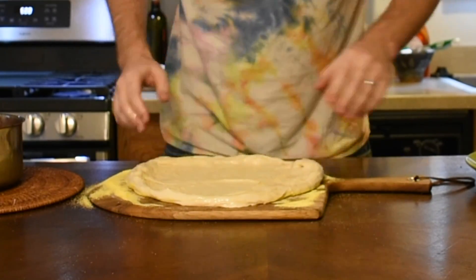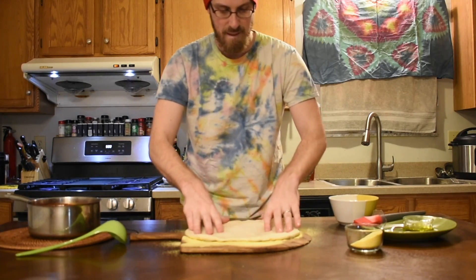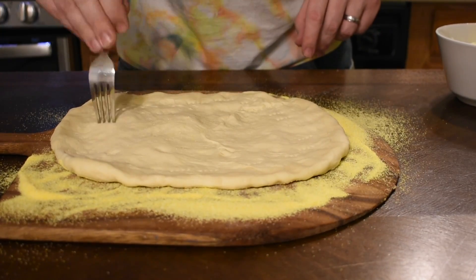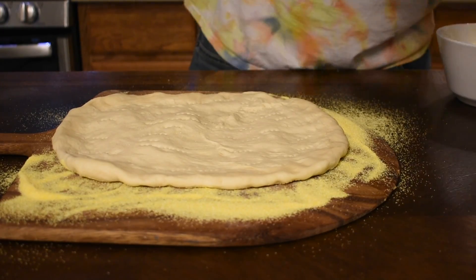You can stretch it out a little bit using your fingertips, but don't press it down into the peel — you want to keep it from sticking. I pierce the middle of the pizza with a fork to let moisture out, so the middle bakes crisp.